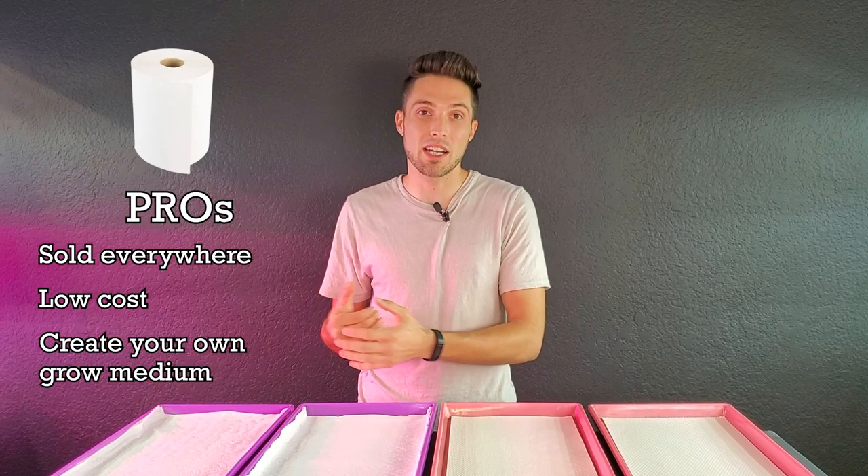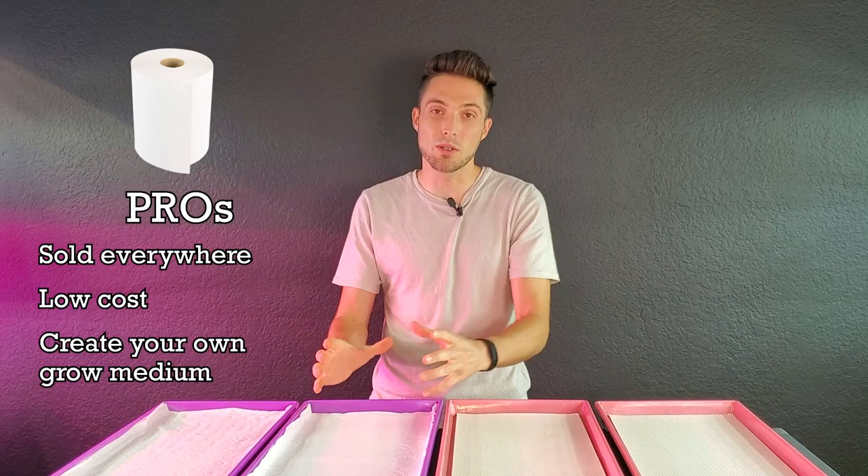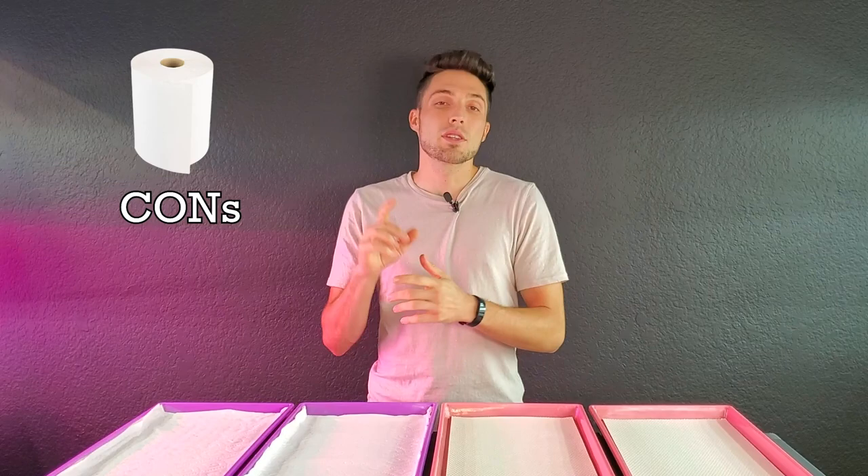The third great thing about paper towels is that you can kind of make your own grow medium. Depending on whatever kind of tray you have, even if you're using something like a plate, you can mix and match paper towels — maybe just two sheets, four sheets, whatever you want — to make your own grow medium on whatever you're growing on.